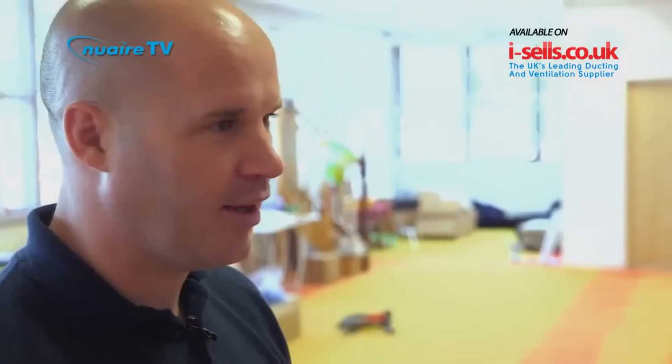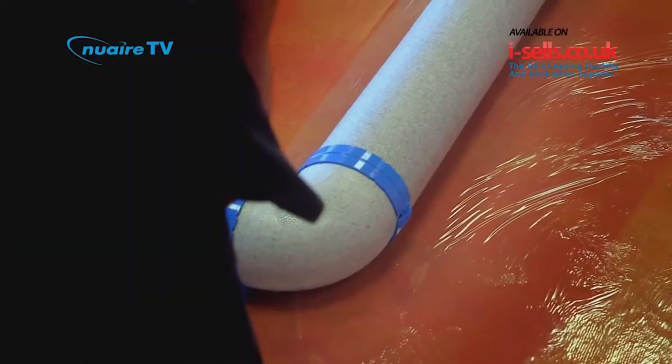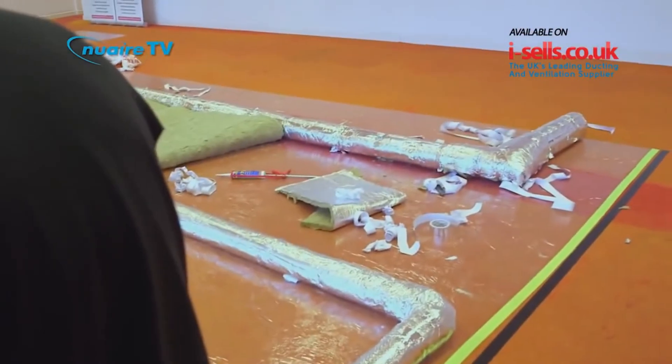Lyndon, you've won by a massive margin. The Duckmaster Thermal Kit is quick and easy, neat — no sealant, no tape, no mess. Looking at the other guys' workstations, it looks like a bit of a war zone to say the least.